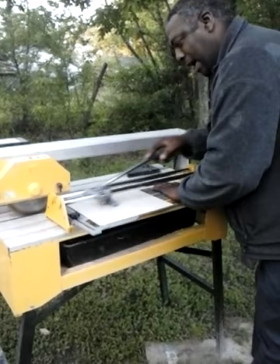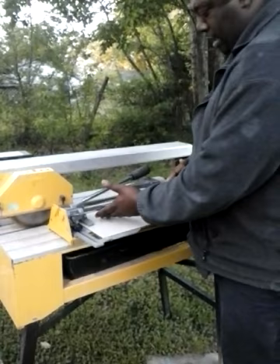The tile has been scarred so that all I have to do now is just pop it and it'll break in half the way I want it — it'll break on my measurement. Pop.